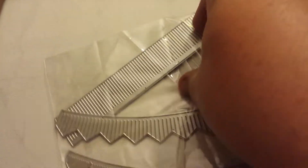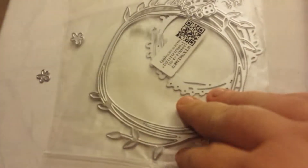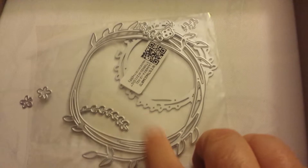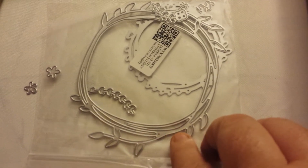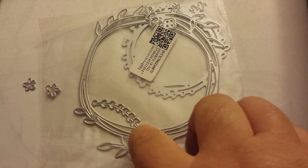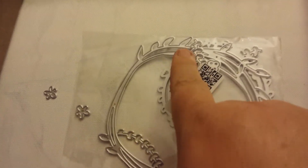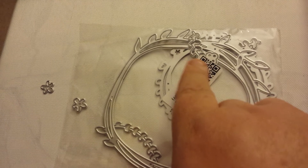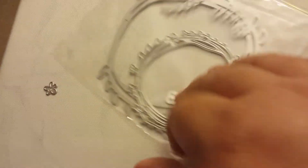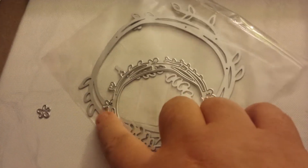I gotta be careful because - see my little flowers coming out. So this is like a vine wreath and it's got the flowers, and then it gives you a smaller one and two small flowers that you can add anywhere. Here's a little vine branch that has like a little flower on it. And here's the smaller one, but I really like this one for the flowers.